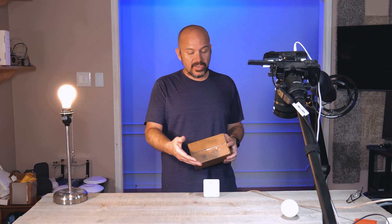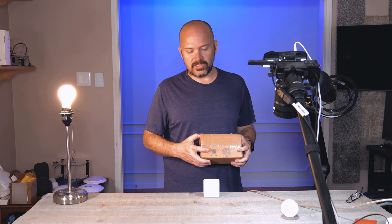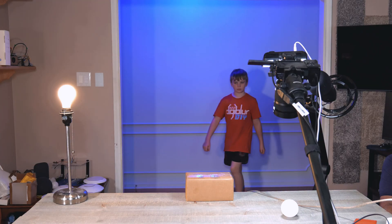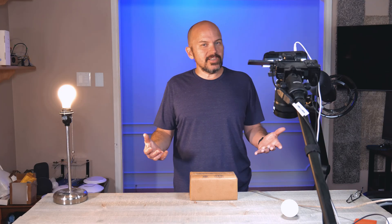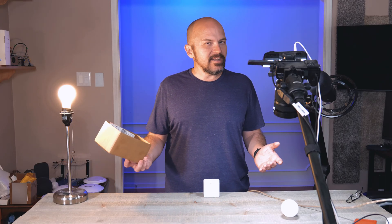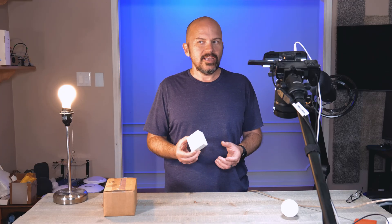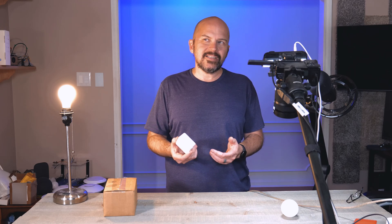One test I wanted to try: you can't do this with a PIR sensor because a PIR sensor has to be able to see the heat change. With a millimeter wave sensor, it should be able to go through something like a cardboard box. And right here — it still does work through the cardboard box, as you can see. You definitely won't get that with a PIR sensor.